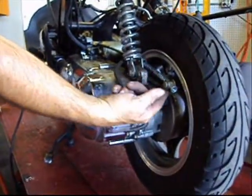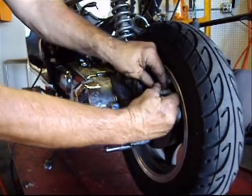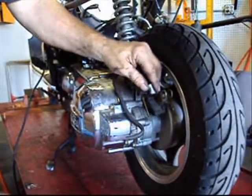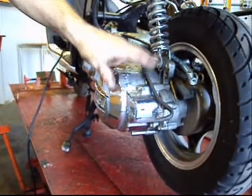Now I will remove the brake cable, which is a 14mm, but sometimes you can just undo it by hand. Once I take it apart, I put it back together like this so I don't lose any of the important parts. And now I will remove the 12mm bolt out of the shock.